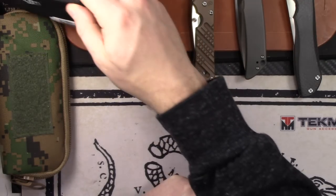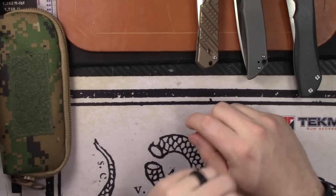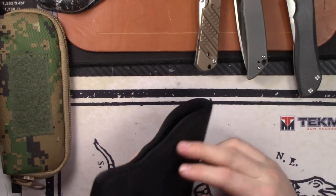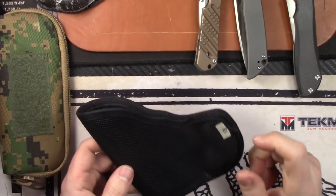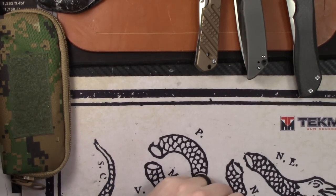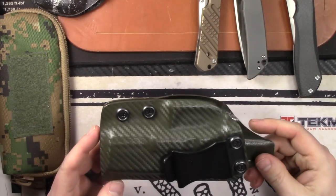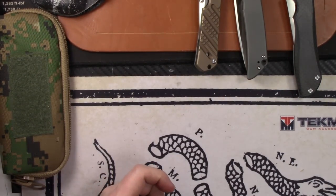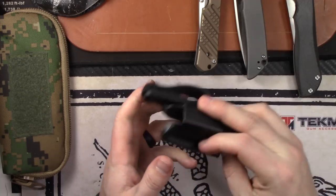Moving into holsters and mag carriers. First is a DeSantis pocket holster — the E1 model — fits the Kahr CM9 and some smaller 9mms, too big for the Ruger LCP2. Selling that for $8. Next is a Glock 19 holster made of OD green kydex with a nice clip — $15.